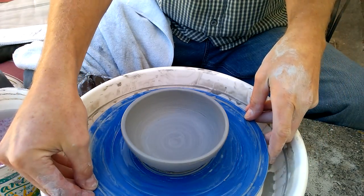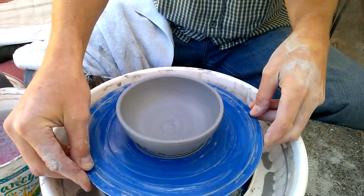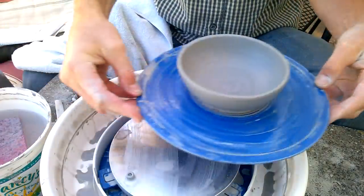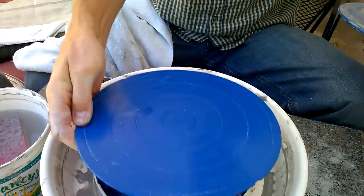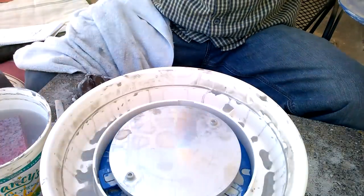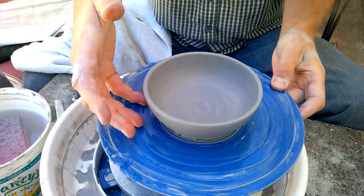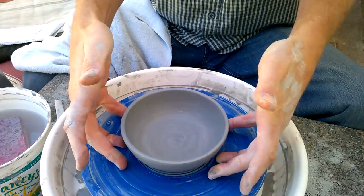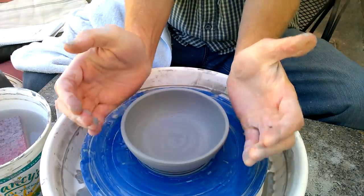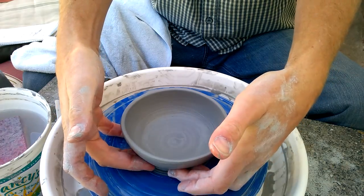If you have removable bats, you can gently pry the bat up, set it aside, get another bat, and keep throwing. If it's a solid piece like a mug, they're usually sturdy enough that you can grab the edges like this and lift it off.